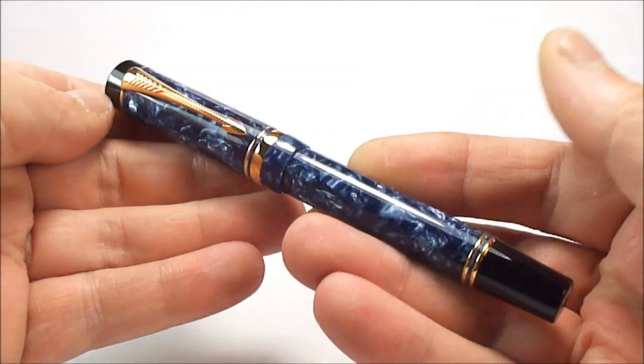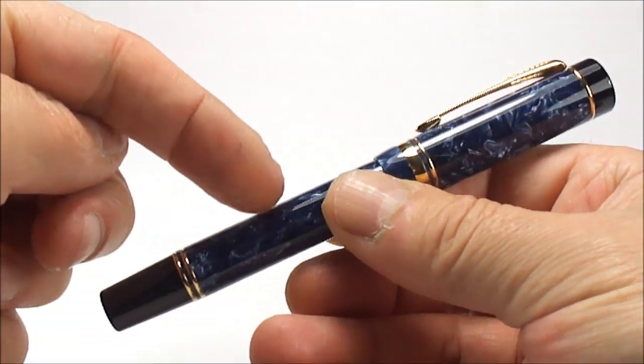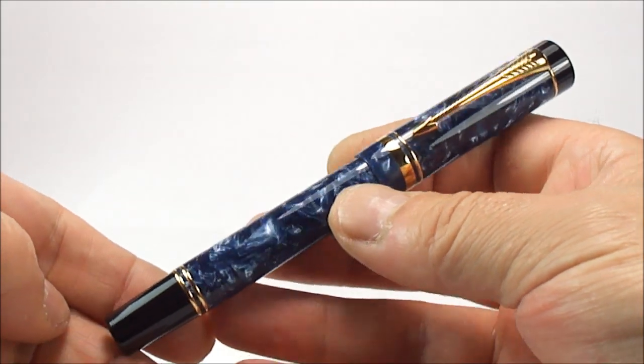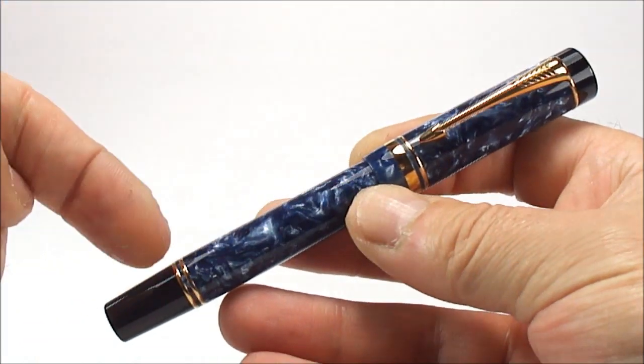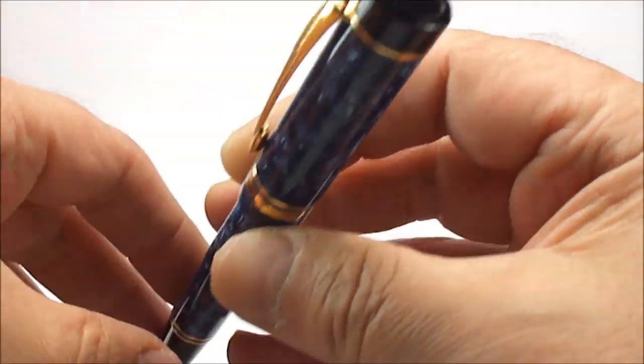Now the pens were brought out in the region of the late 1980s, and this particular one is a Centennial. They actually brought out and modeled what they termed as an International, which was actually a smaller or shorter model.